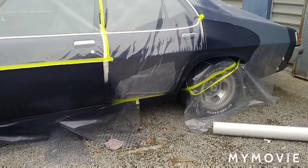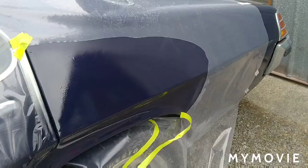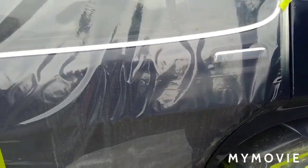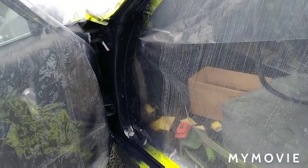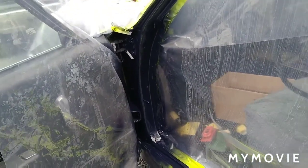Easy bit done - colour's on, it's looking a bit better. Let's see how we go with this clear. Okay, there we go - that's the edge I have to try and get rid of. We'll check that out another time, but that inner door pillar is looking pretty good.